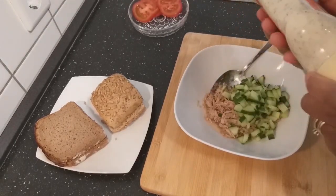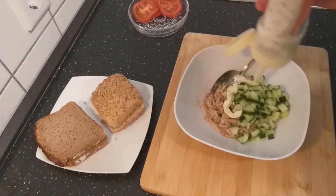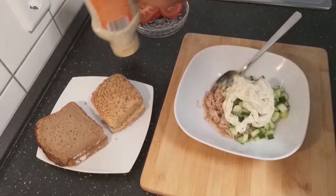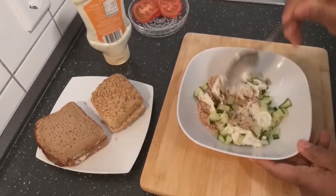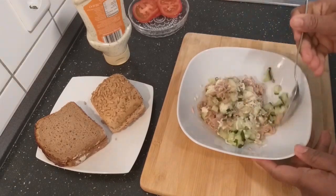At this stage I will mix with my mayonnaise. Take as much as you want, but this is how I want it. Then I'll mix everything together.